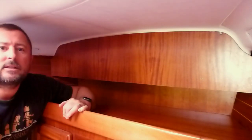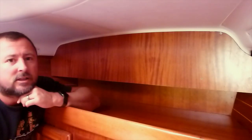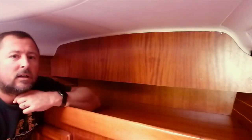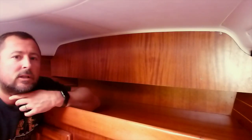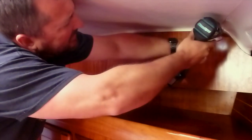First off, you need to gain access to your windlass solenoid. Turn the boat's power off from the isolators — not just the windlass switch — because it's live all the time.